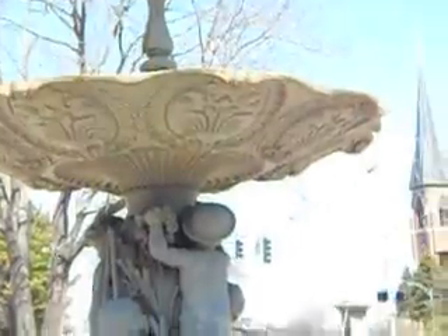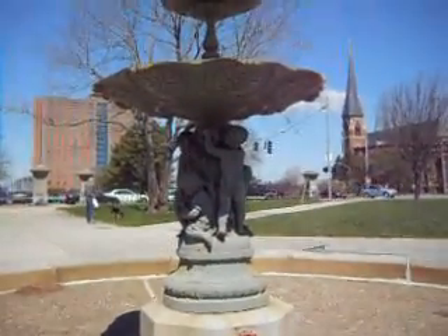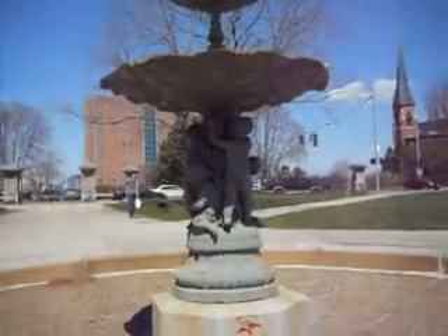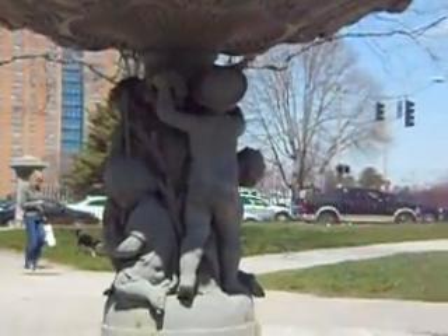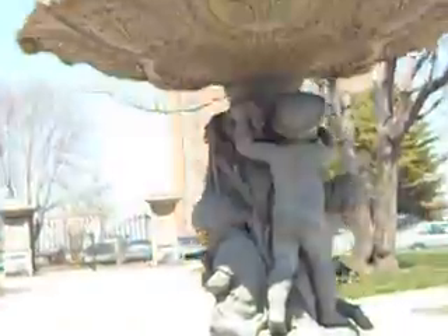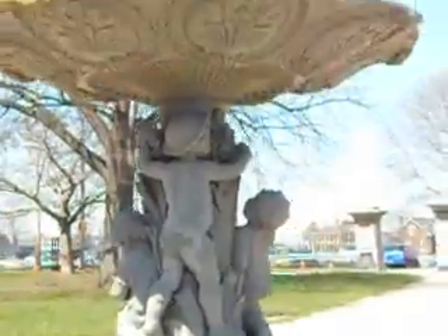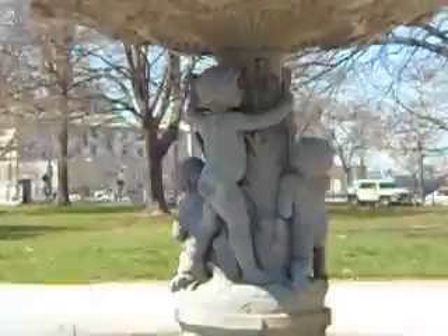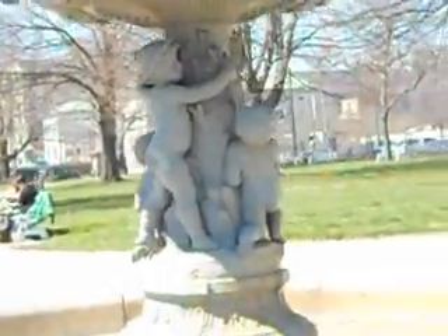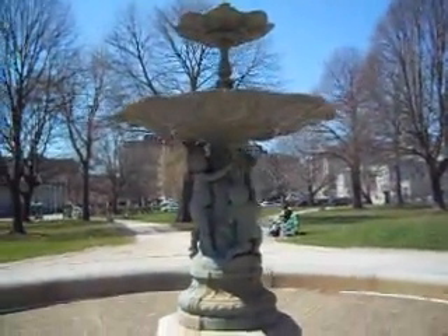In the fountain — isn't that beautiful? Look at that, isn't that beautiful? You can see it's all the kids just holding on and playing.